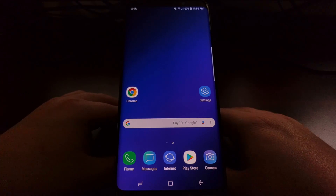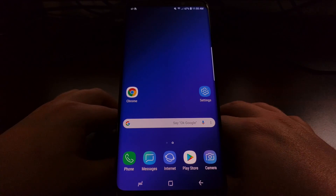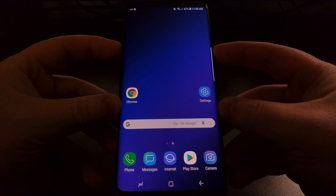So again, with older Samsung devices you needed to press and hold the power and the home button, but now all you have to do is press and hold the power and the volume down button.